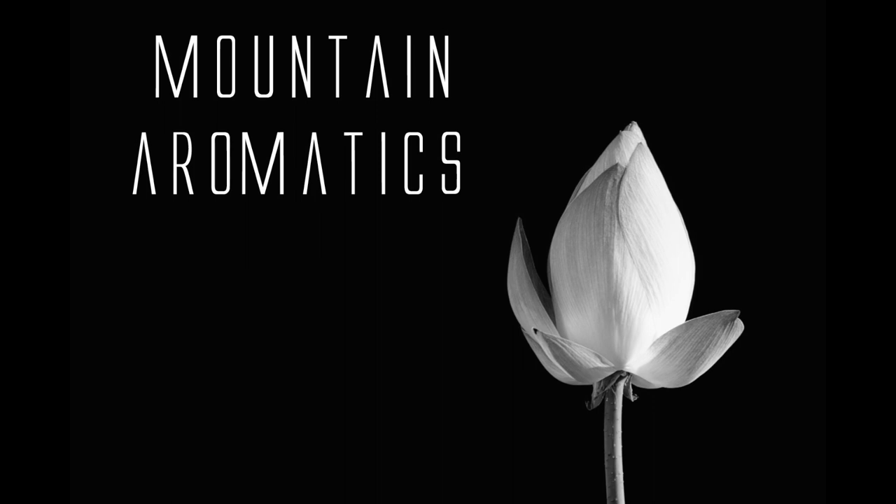Welcome to Mountain Aromatics. Today I have Hexanol CIS-3 FCC. That's a weird name for something incredible.